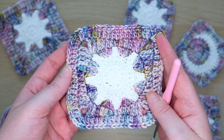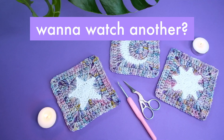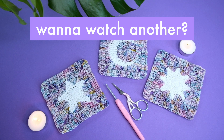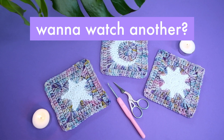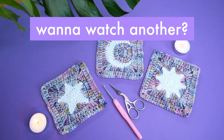And there is our lovely sun granny square! If you want to make the moon and star squares too, please subscribe and check out those tutorials as well. I hope you have a great time making this one. Leave me a comment below to let me know what you end up making with these squares. Have fun and happy crafting!